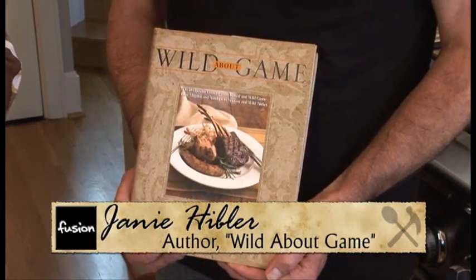Today we're in the kitchen with Janie Hibbler. Janie's the author of The Berry Bible and also Wild About Game, and today she's going to show us how to make some quail. We're going to make a little quail that I serve on a bed of grains with fresh huckleberries. Let's get started.